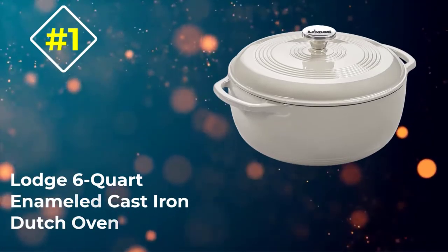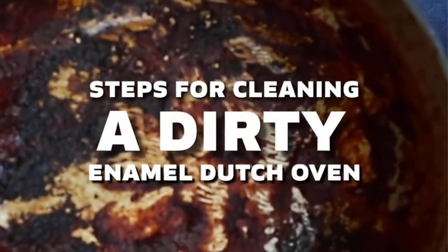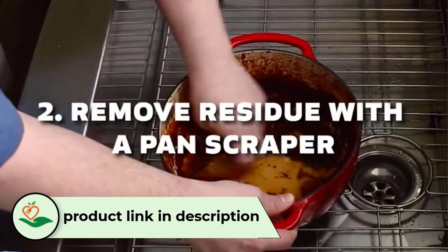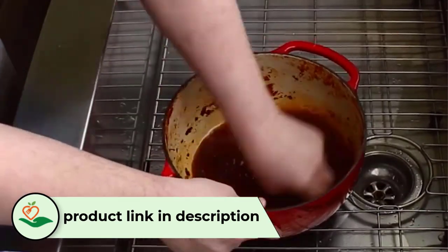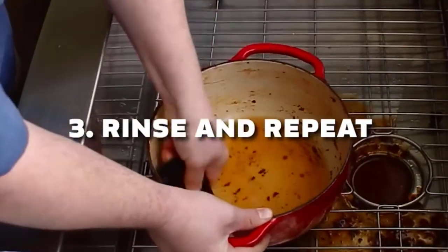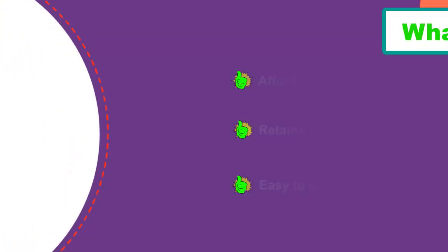Number 1: Lodge 6-Quart Enameled Cast Iron Dutch Oven. This porcelain enameled cast iron Dutch oven comes in a variety of exterior colors, with a cream-colored interior for excellent visibility. While hand-washing is recommended, it can be washed in a dishwasher. The pot is oven-safe to 500 degrees for baking or broiling and holds 6 quarts. It can be used on any cooktop — including gas, electric, or induction — but it shouldn't be used on outdoor grills or over campfires.